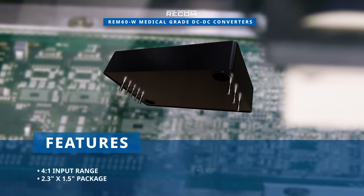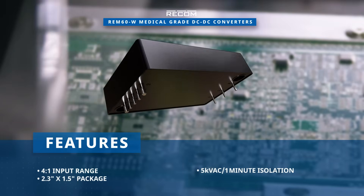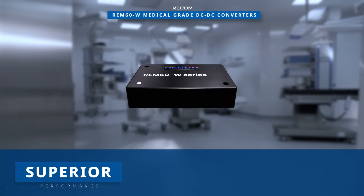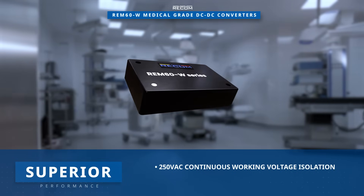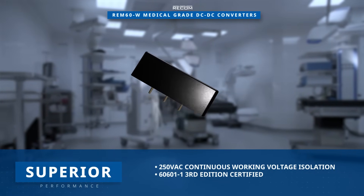They offer reinforced 5kVAC per one minute isolation with minimal leakage, meeting stringent medical grade standards. The isolation ensures safety with 250VAC continuous working voltage isolation, certified by the 60601-1 third edition.